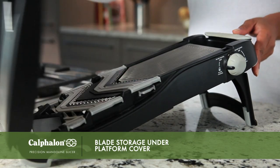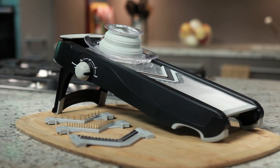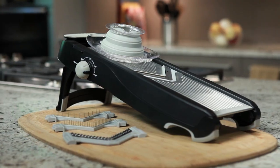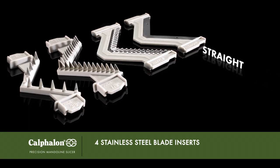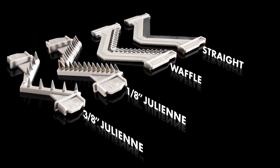Open the platform cover to reveal the blade storage area. The Precision Mandolin Slicer comes with four V-shaped stainless steel blade inserts: a straight blade, a waffle blade, a 1 1/8-inch julienne blade, and a 3 1/8-inch julienne blade.